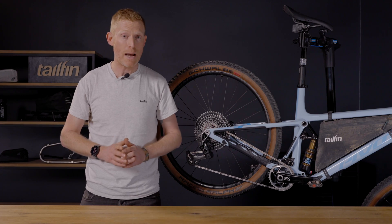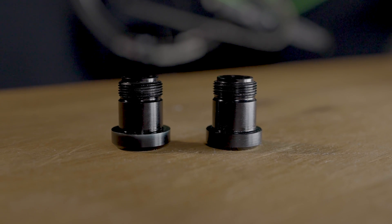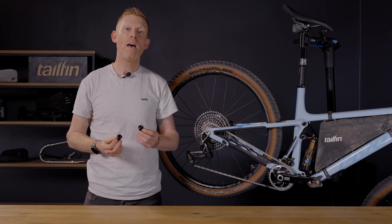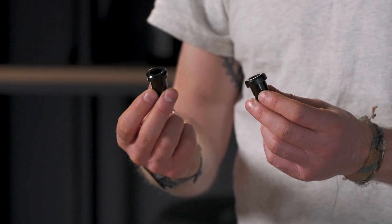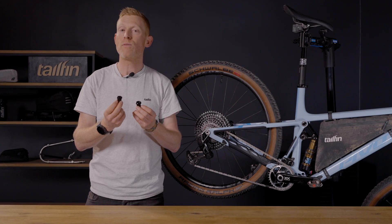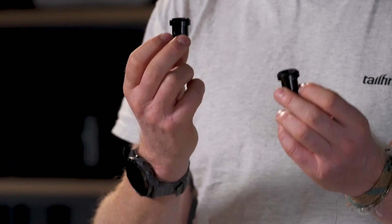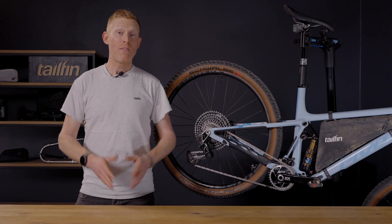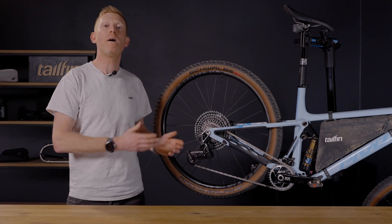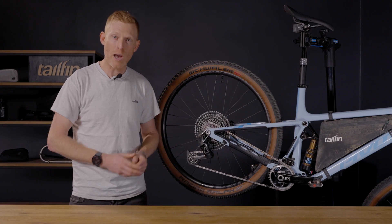We actually produce two different adapters depending on which level of transmission you have on your bike — one for XX and XO transmissions and another for GX level. They look almost identical but unfortunately there are a few dimension differences which means they are not interchangeable. The good news is the fitting process is exactly the same for both types of adapter. I'll still demonstrate fitting on both levels, starting with a bike with the XX or XO transmission.